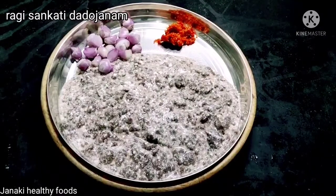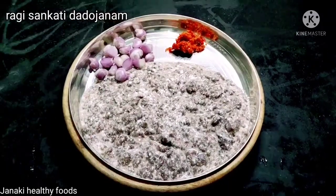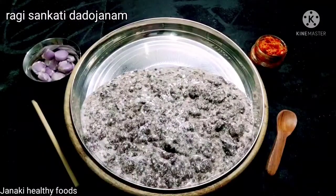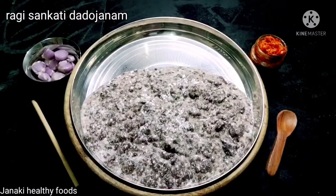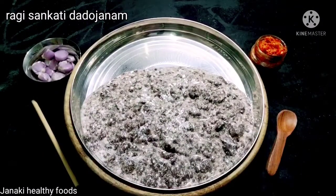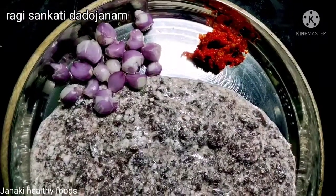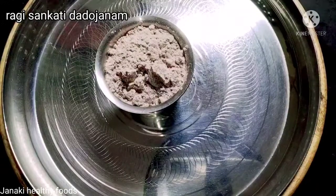We are doing white rice today. We are going to talk about the video and we are doing white rice.